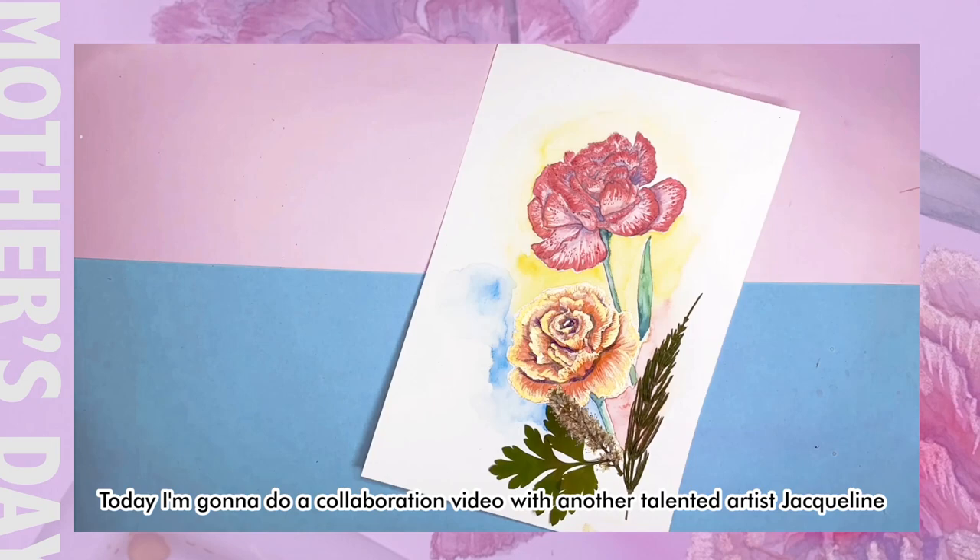Hello everyone, this is Blue again. Mother's Day is approaching — have you thought of a way to celebrate Mother's Day?